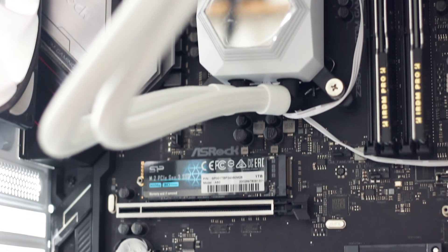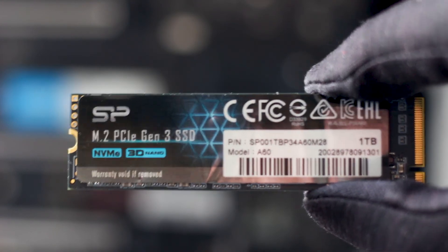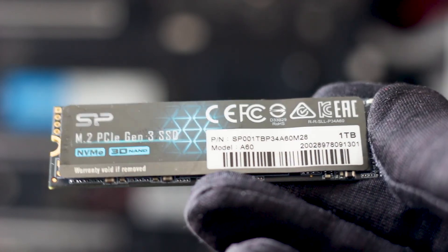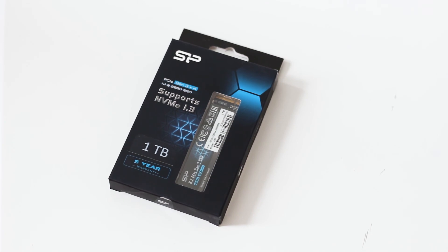The Silicon Power P34-A60 1TB is an entry-level SSD that is affordable and can deliver good performance. However, if you need an SSD that sustains high speeds during large file transfers, you should look elsewhere — once the cache is filled, speeds drop significantly and you're in for a long wait. For regular usage and gaming, this SSD is great: it's fast and doesn't heat up too much. It doesn't require additional software for monitoring, it just works. Unless you're regularly dealing with large files, this SSD should be a solid option.